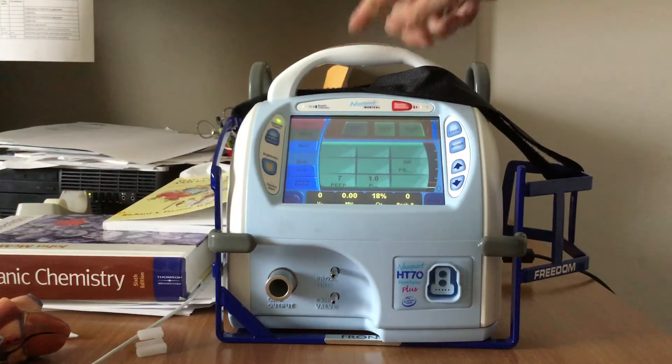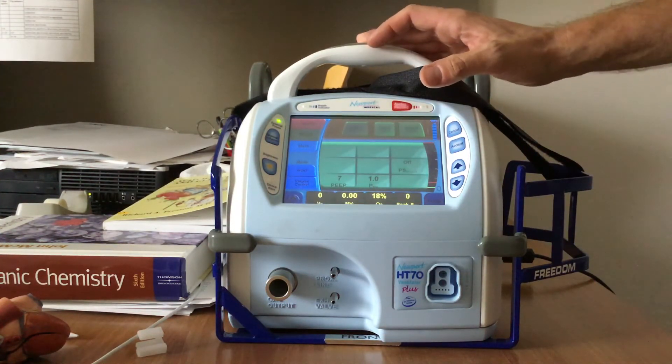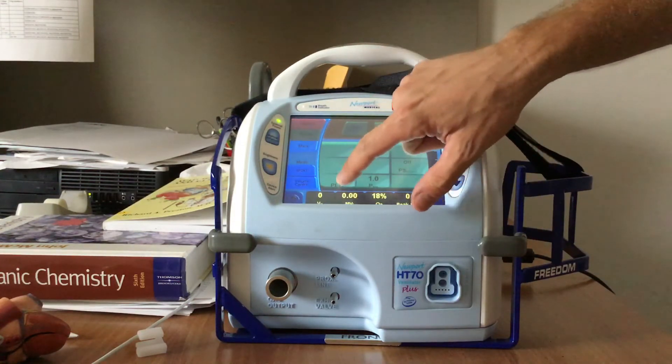PEEP is pressure that is present at the end of exhalation, whereas CPAP is constant pressure that's always there. Physiologically, we're really talking about the same thing, only CPAP applies to a more spontaneously breathing person. So physiologically, you're looking at about the same thing.